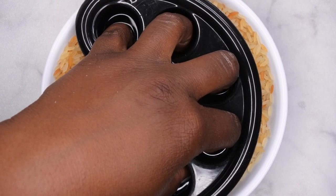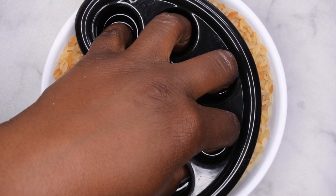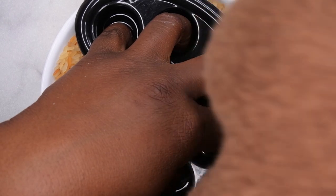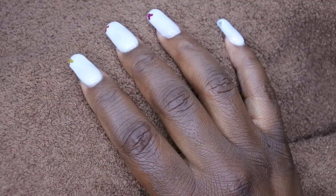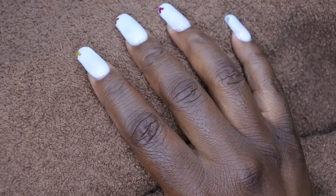Next, you just set your fingers inside all of the holes and let it sit for about 15 to 20 minutes. I also take a towel and place it over my hand — that's just to allow the heat to stay there and penetrate the nails to make sure they are soaking off as quickly as possible. I'm going to let my hand sit for about 15 to 20 minutes and I'll be right back.